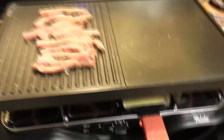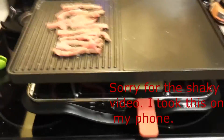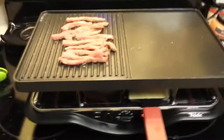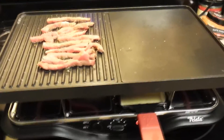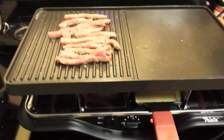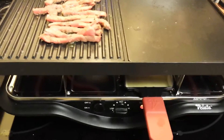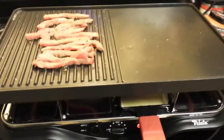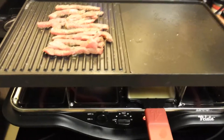Hey everybody, welcome back to Team Stitch and Sense. This is the new amazing raclette. On the grill I have some strips of finely chopped steak. I just got a thin sirloin and chopped it into strips because when I bite into my sandwich I don't want a big chunk coming out, so that's why I did it that way.